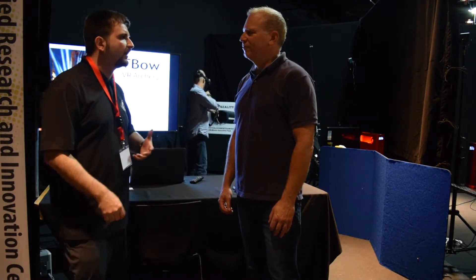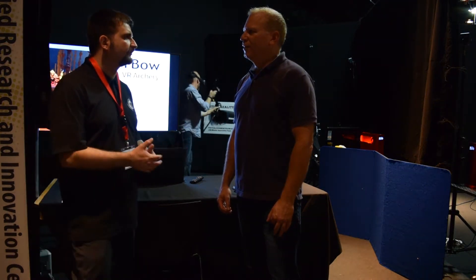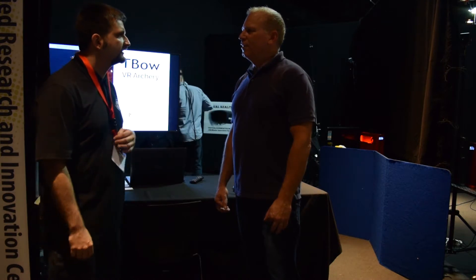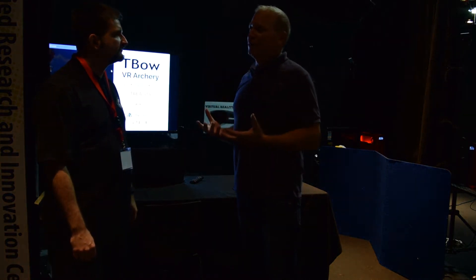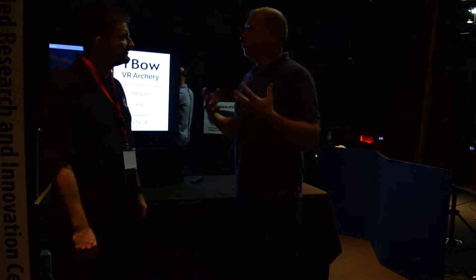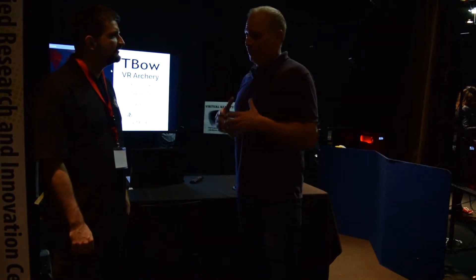Can you speak to why you decided to go that route? What are the benefits of a peripheral like this? Well, my background is first I'm a chiropractor. As a chiropractor, the archer's bow happens to be an excellent postural exercise — working and strengthening the muscles in the back of your shoulders and your upper back, provided you use good technique and work both sides of your body.